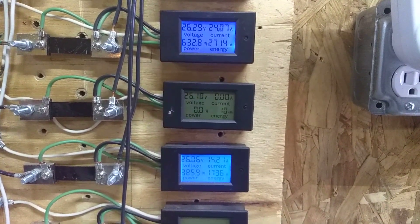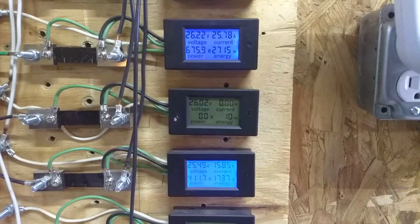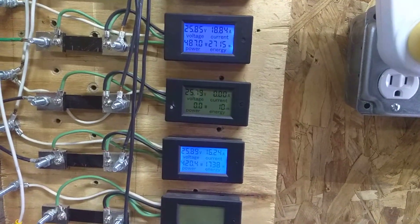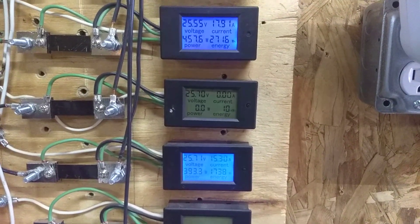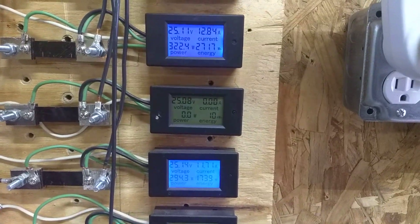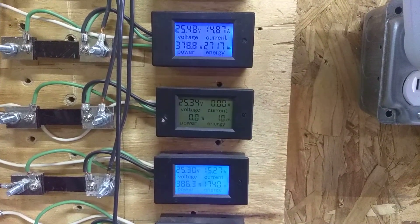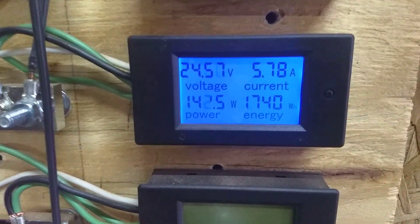It actually keeps up with the i1500 up until about that 400 to 450 watt mark — that's when the i1500 walks away from it. I do think that the five blades are going to limit it to right around 500 watts. It can definitely get more RPM with three blades than it can with five, but the startup was just so crummy. So I think that's a good solution for the one that I've got.